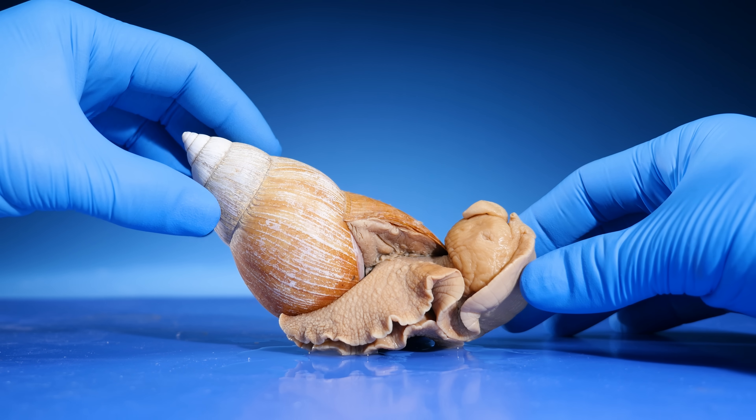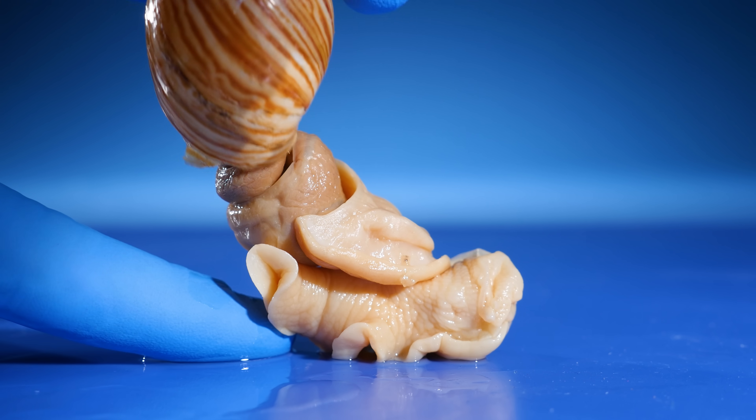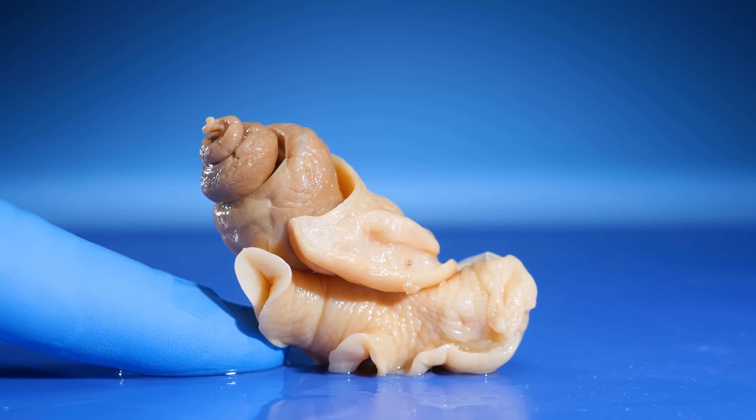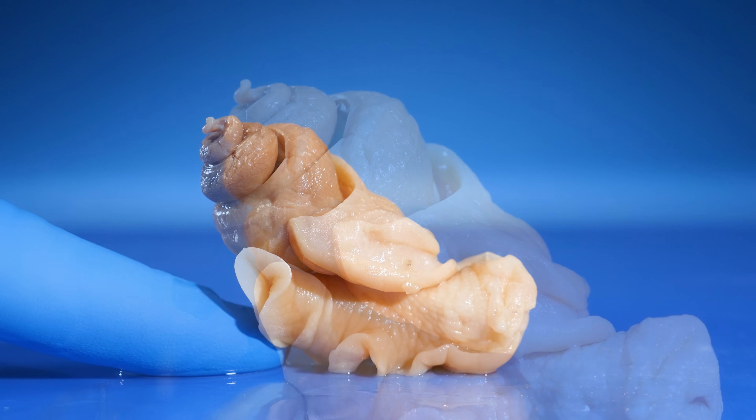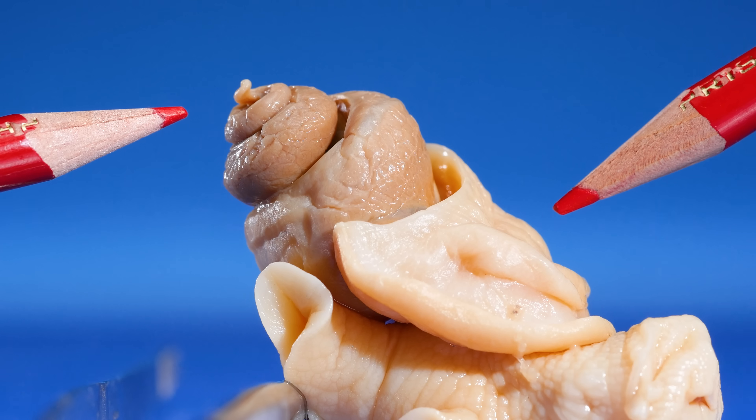What would a snail look like without its shell? I thought it would look like a slug, but I was wrong. Check this out - it has a big curvy body under its shell. Here at the tip is its digestive gland, and at the base is its main lung.